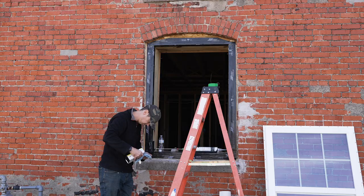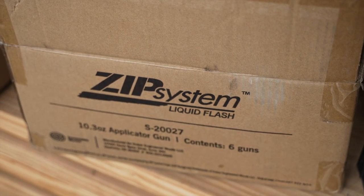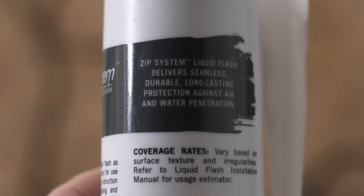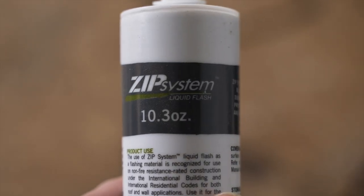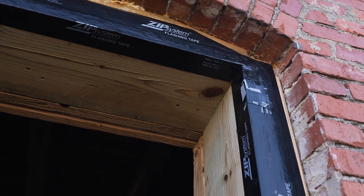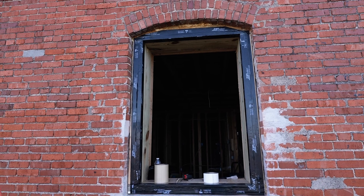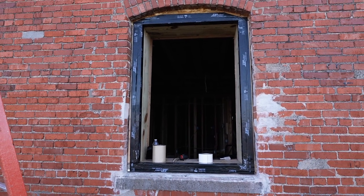Today I'm finishing up sealing the windows with a product called Liquid Flash from the Huber Wood Company. This is a highly durable fluid-applied flashing membrane that I'm going to be using to cover up the exposed part of the wood frame that isn't covered by the tape, and to seal up the opening between the window frame and the brick wall to eliminate any water or air flow.